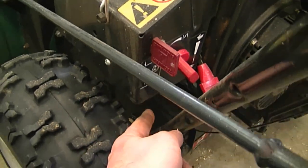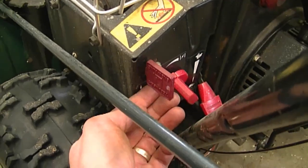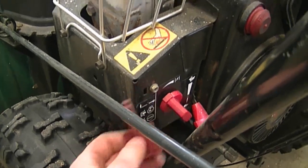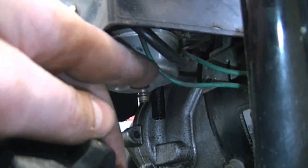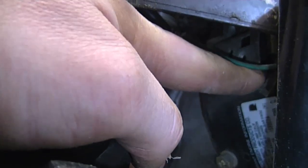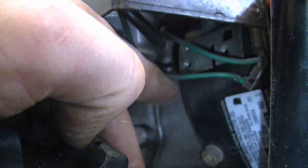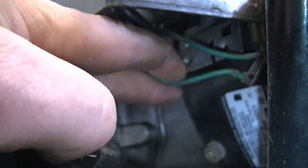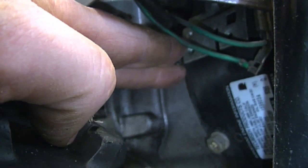People are wondering what the key is for and why there's a wire that goes from the key to a terminal. First of all, if you don't want anybody to use your snowblower, you just take the key out and they won't be able to start it because it cuts the ignition to the spark plug. Now regarding the wire — you'll see a wire here that attaches to the terminal. Some people wonder: if the wire is disconnected, or on older engines unscrewed from the terminal, will the engine still run? My answer is yes.